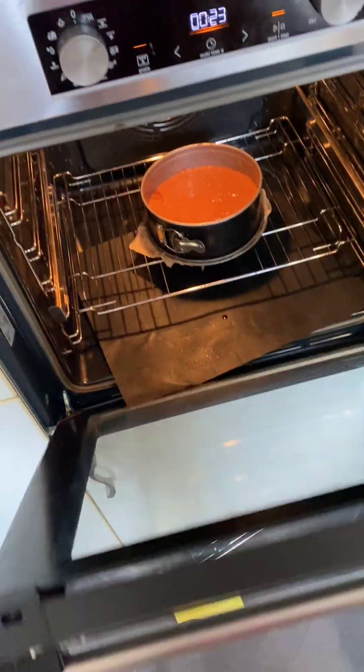Here we've prepared some butter, chocolate, and sugar, and this is our apricot jam. Heat them up now, take it out, and let it cool. We let it cool and then we begin with the finishing.